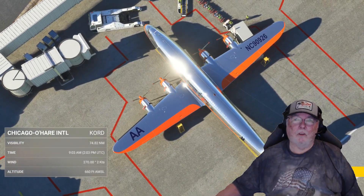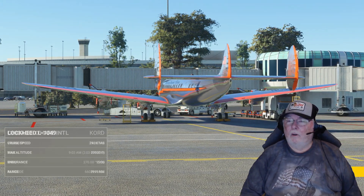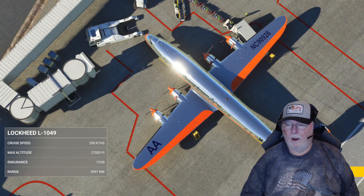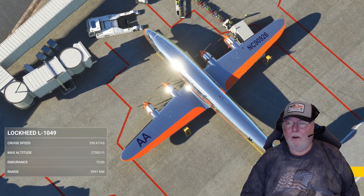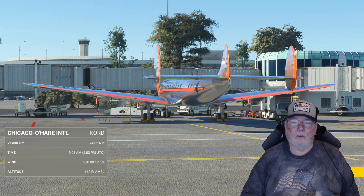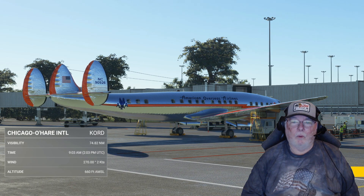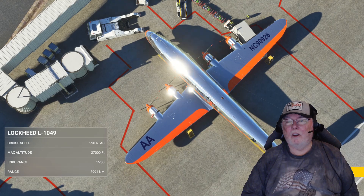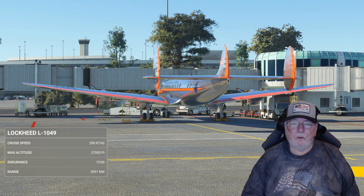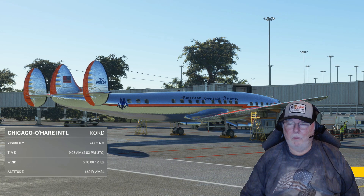Welcome, everybody. This is Buggy Deer 64 once again, and we're getting ready to bring home from Chicago O'Hare our Lockheed L-1049 — or more lovingly known as the Constellation — the very first aircraft ever truly designated as Air Force One, the president's plane. We're going to be taking her home to Greenville-Spartanburg International in upstate South Carolina, that's my home base.